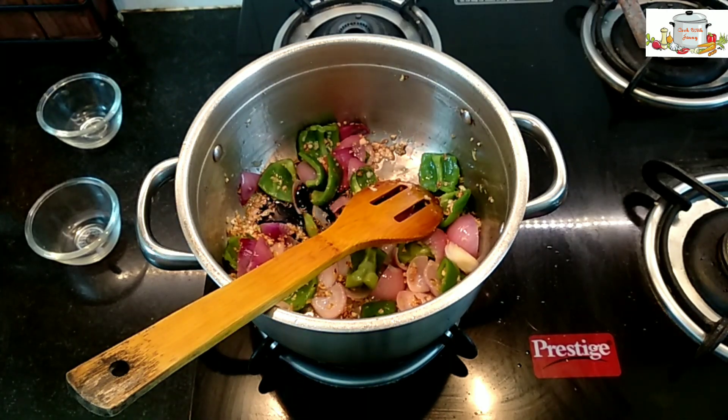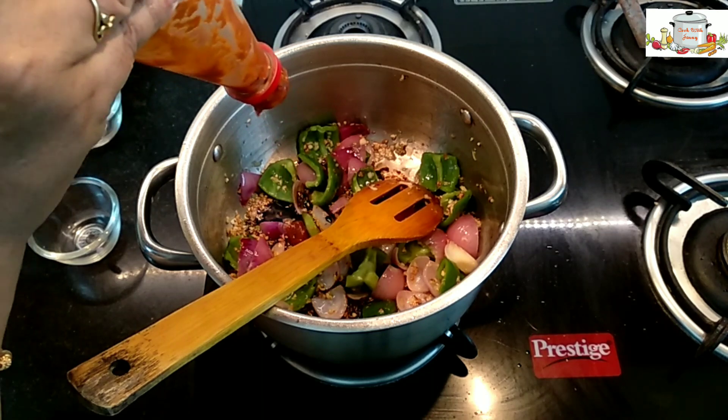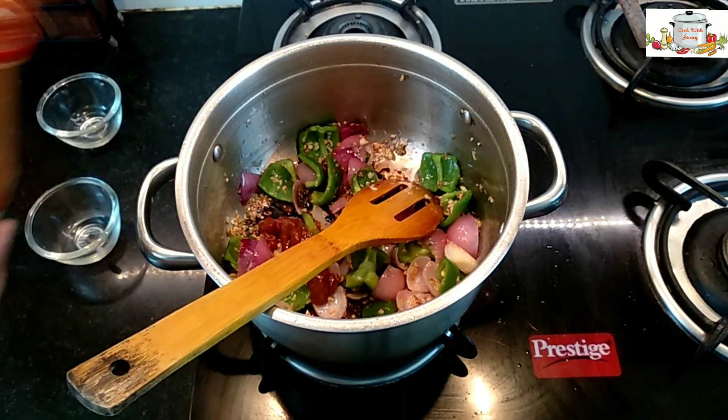One tablespoon of soy sauce and one tablespoon of chili sauce.